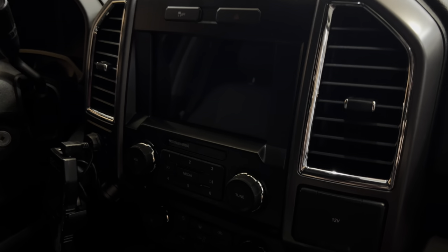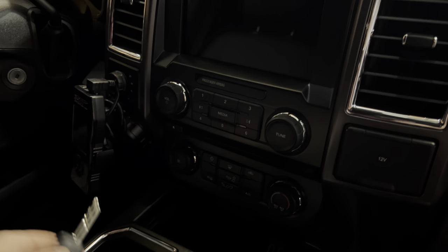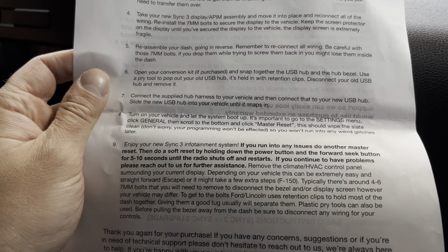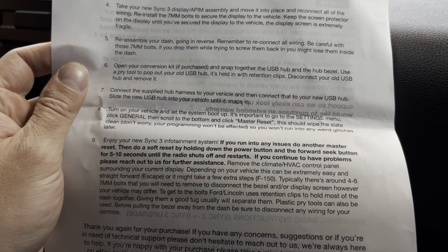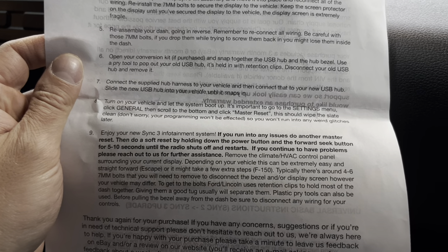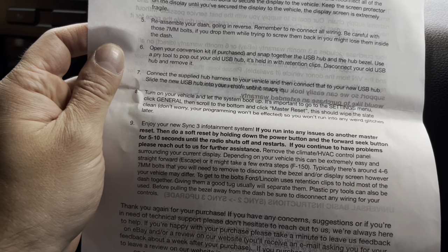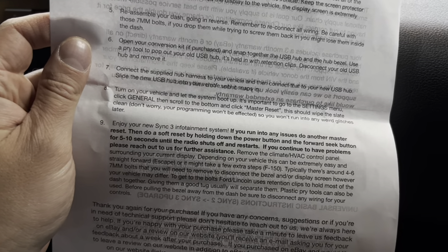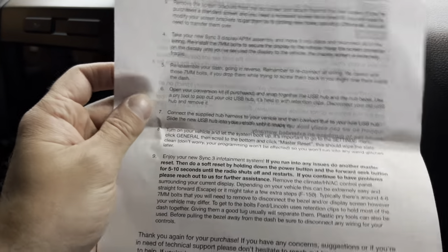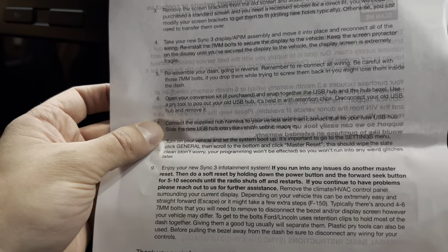Alright, I turned the light off so we can start it up. The directions say: turn on your vehicle, let the system boot up, then go to the settings menu, click general, scroll to the bottom, and click master reset. This should wipe the slate clean — it says don't worry your programming won't be affected — so you won't run into any weird issues later.